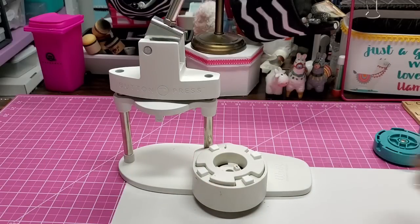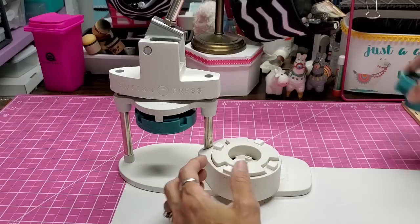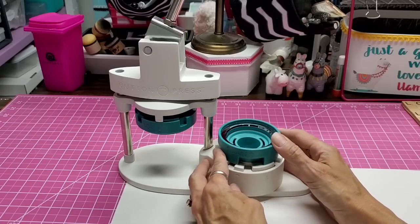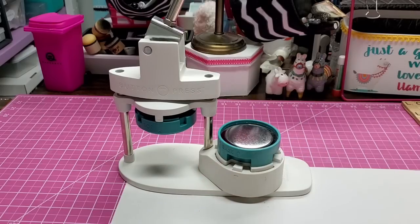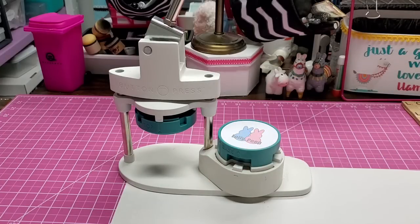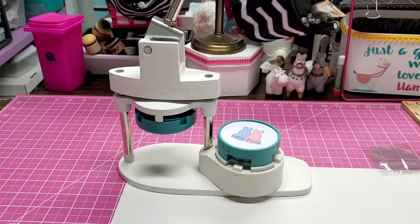Let's do this again. We are going to put this part in there — I'm pushing the center up because it helps it meet that magnet better. Flip it to base A. Put the shell or dome in there, being mindful of my notches, and then add the mylar.